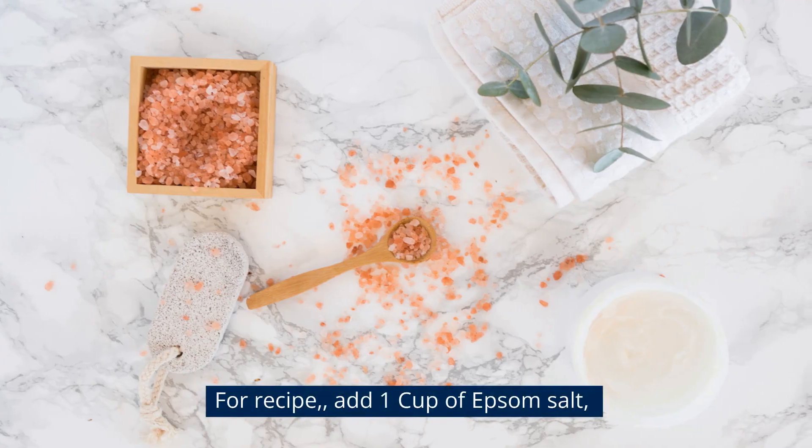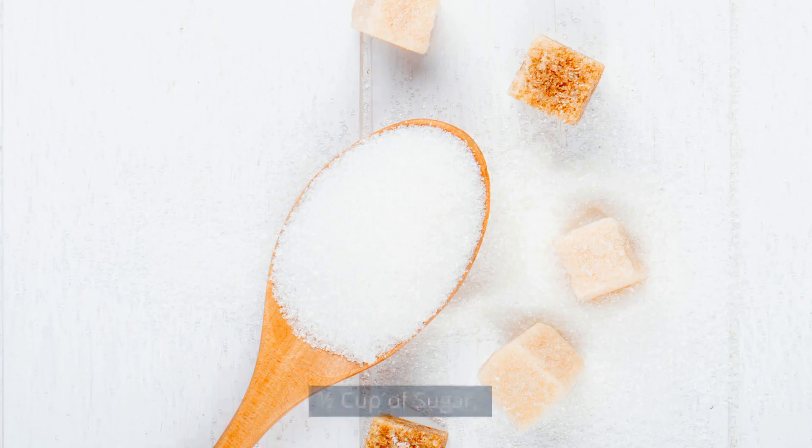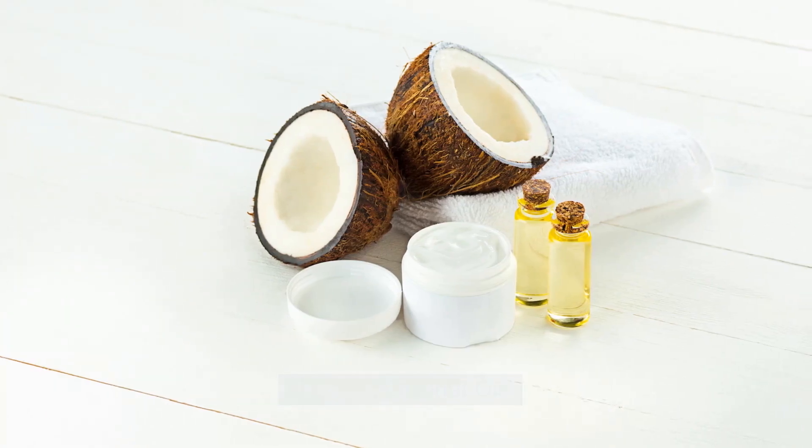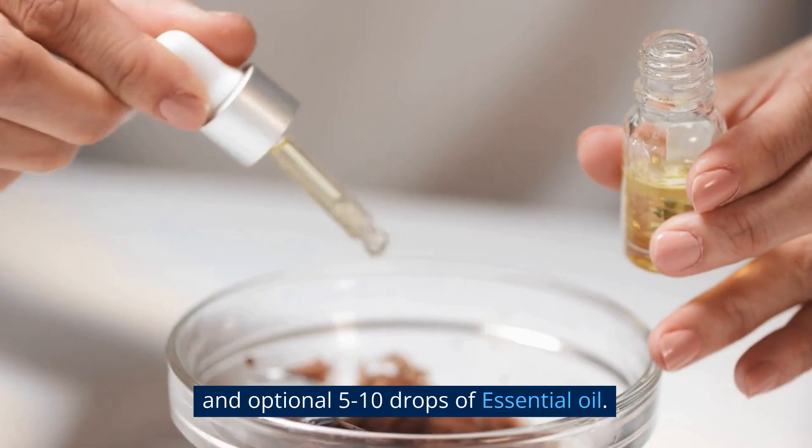For the recipe, add 1 cup of Epsom salt, 1/2 cup of sugar, 1/2 cup of coconut oil, and an optional 5 to 10 drops of essential oil.